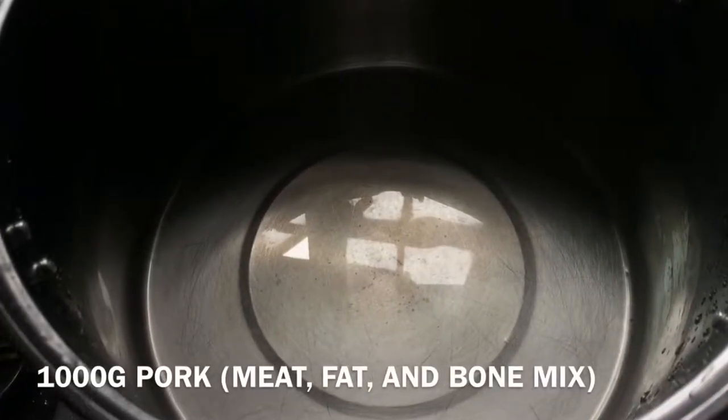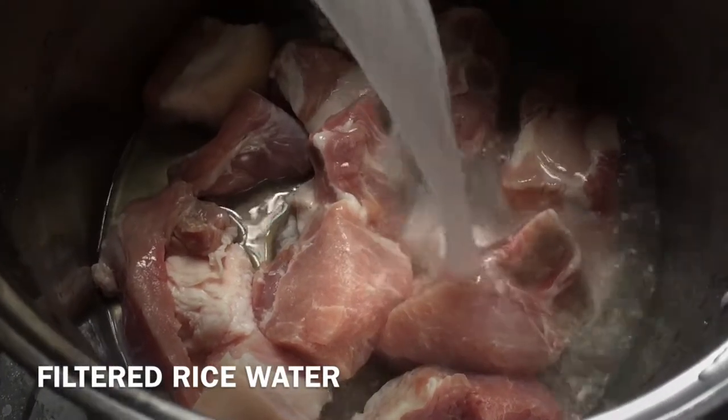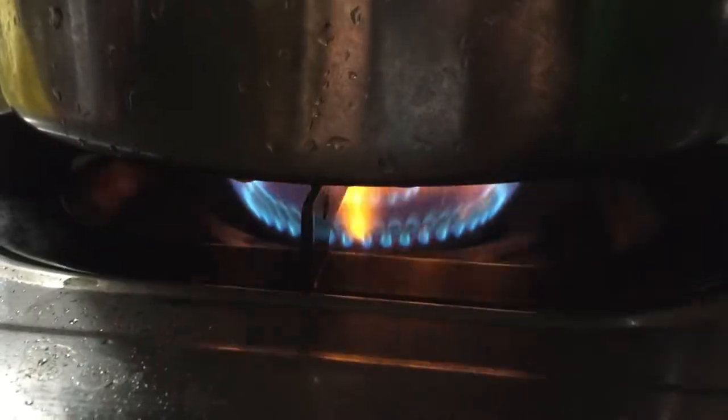Next, pour the meat into a huge pot. I like to use a mixture of fat, meat, and bones. Fill it up with some rice water, and then let it boil.